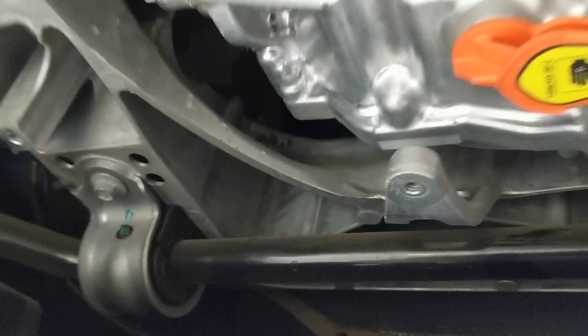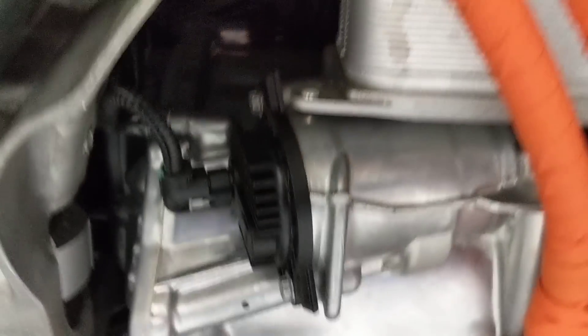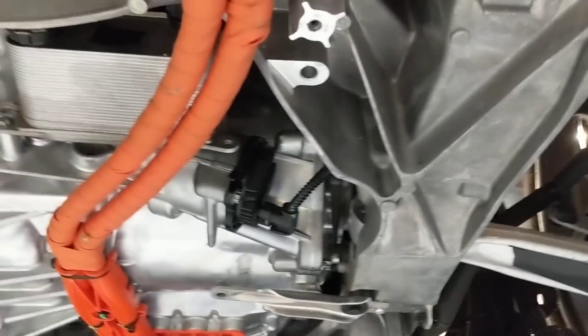Boy, is this packaged well — there is very little extra space in here. I can barely get my hand in, I can't get the camera up there to take pictures of the side of it. Maybe at some point in the future we'll be able to drop the rear subframe and take a look at the motor.